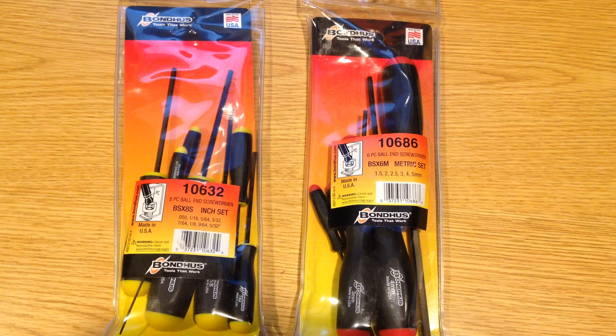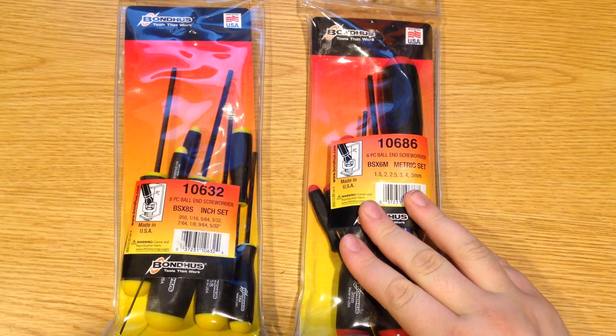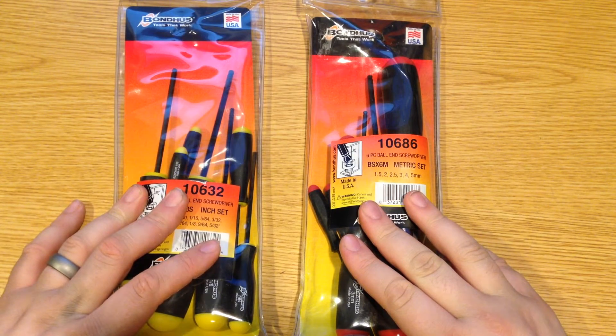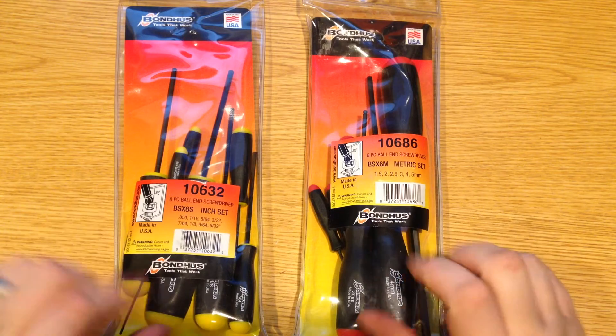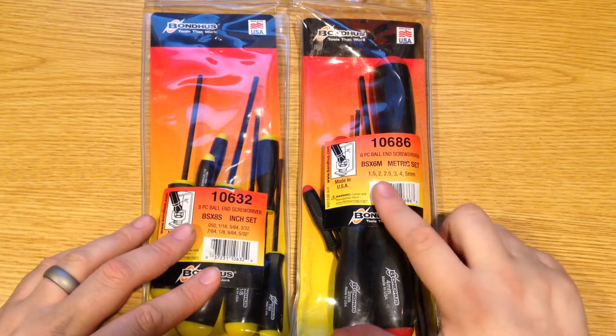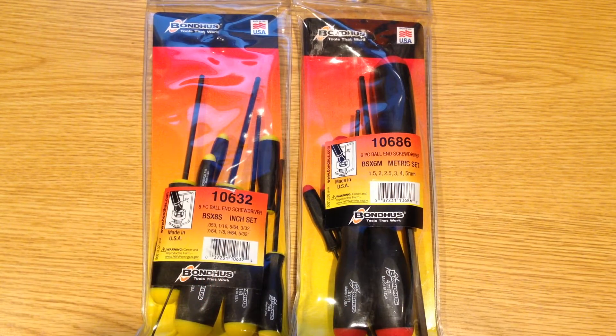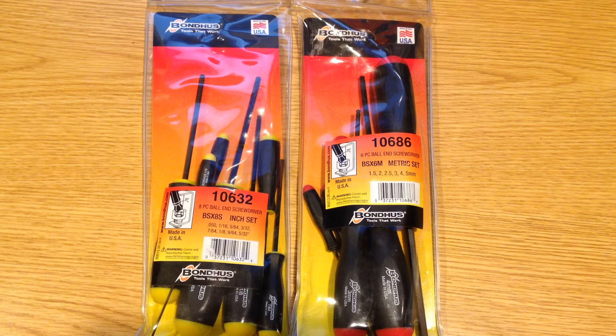Let's take a quick look at these Bondhus screwdriver style ball-ended hex driver sets. I purchased both of these on Amazon recently. The metric set came in at $12 and the SAE set came in at $14. One thing I should point out right away is there are a lot of different sets depending on the particular sizes that you want available through Amazon, and the prices tend to fluctuate fairly erratically depending on which size you are going for.